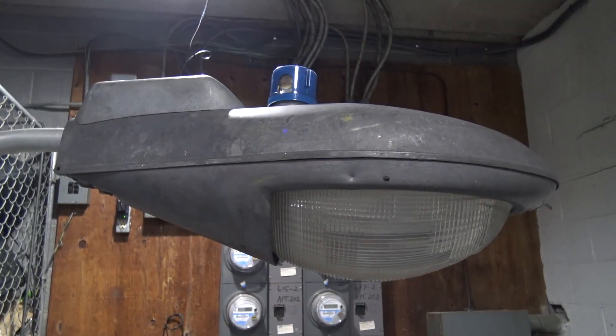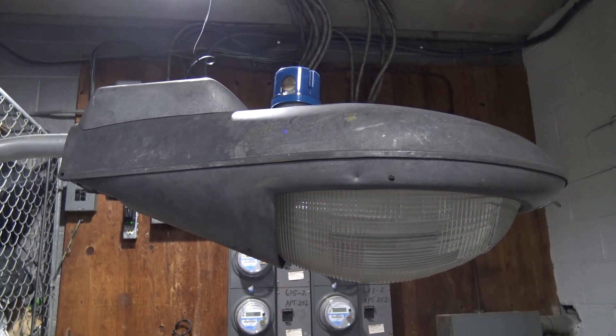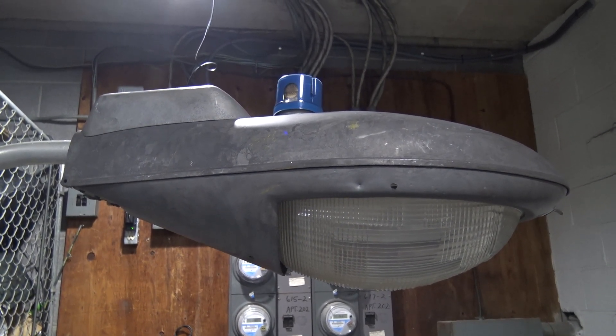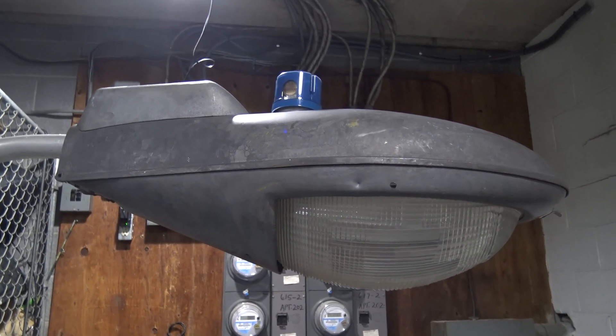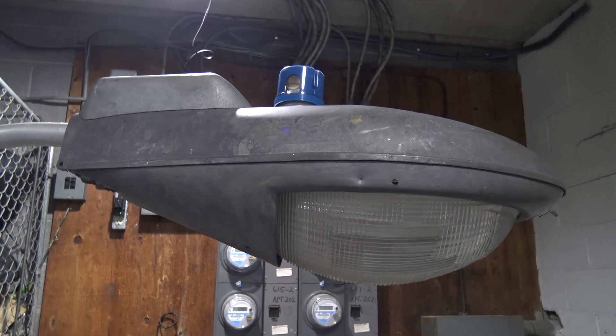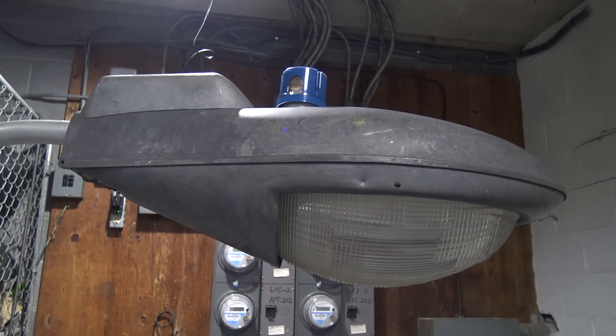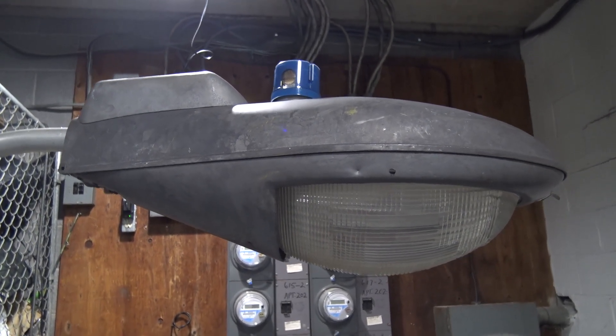This is my 1960s Pemko Brightway Junior in 400 watts mercury vapor. This fixture is also known as the Pemko fish head. I don't 100% know why it's called that — it does kind of look like a fish, but to me it really looks like a submarine, especially this version right here.